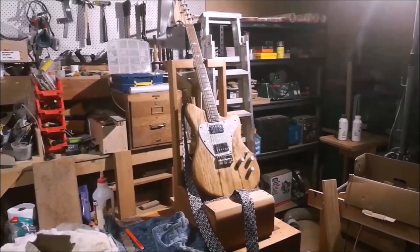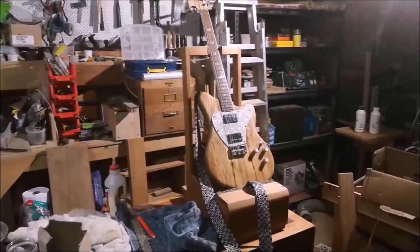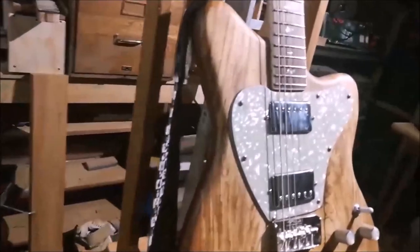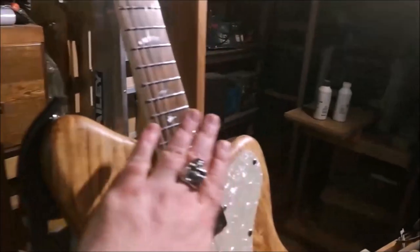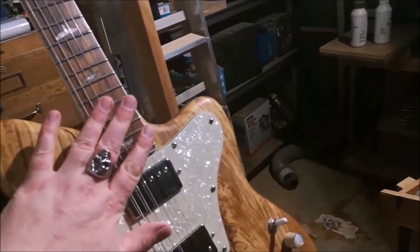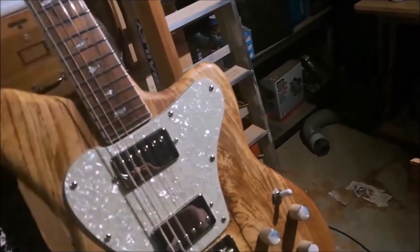A little while ago, towards the end of 2019, I finished this guitar. Just one thing I'm not wild about is the action — as you get further up the neck, the strings are quite high off the fretboard, and that makes it a little bit uncomfortable to play up here.